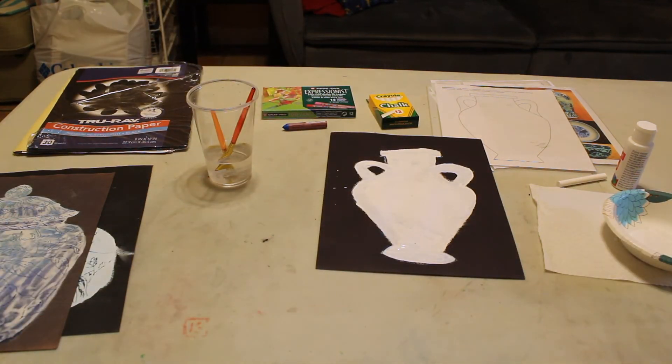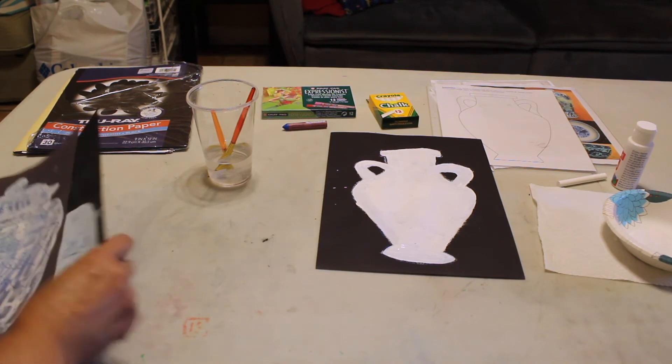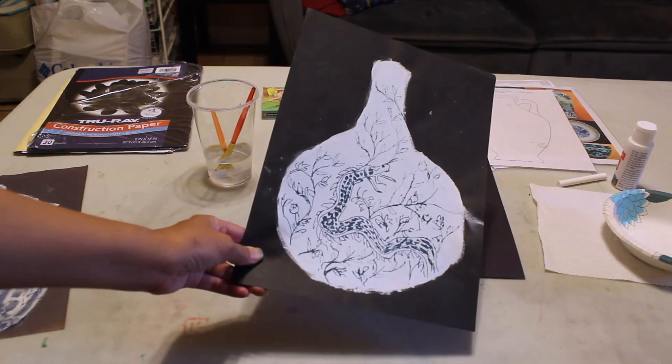Put it in a safe place and let it dry — probably overnight. Then once it's dry we'll come back and get our toothpick out. I forgot to mention that we need the toothpick, and then we're going to etch it with the toothpick.